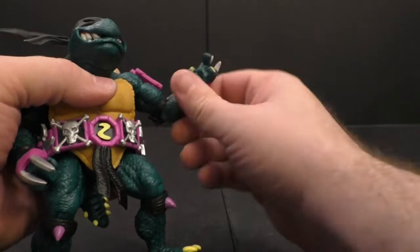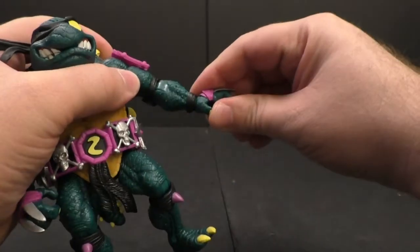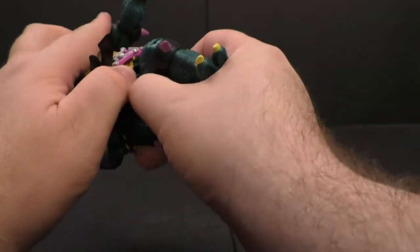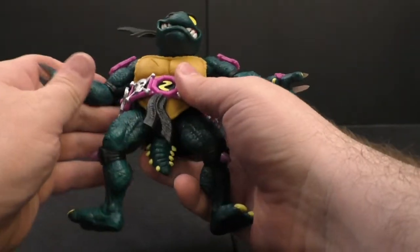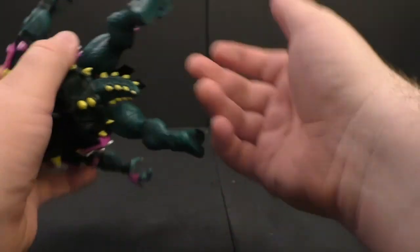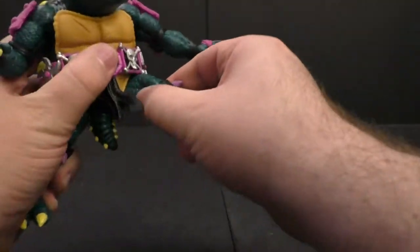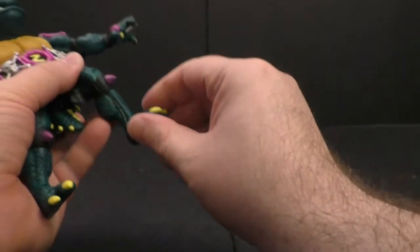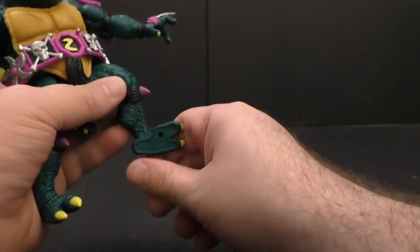There's a bicep swivel, elbow bend, a swivel above the elbow, and wrist swivels with hinges in and out depending on which hands you use. The waist swivels, just ever so slightly — a little challenging to maneuver with everything going on. The tail swivels. Hips are on disc hinges, there's a thigh swivel, knee bend, swivel below the knee, and the foot swivels up and down with an extreme rocker.